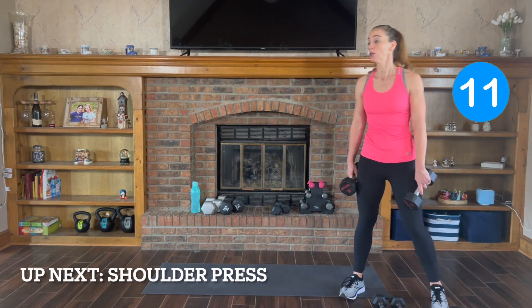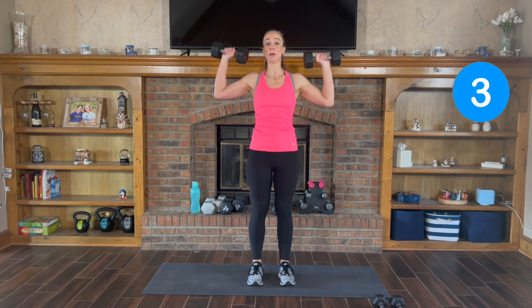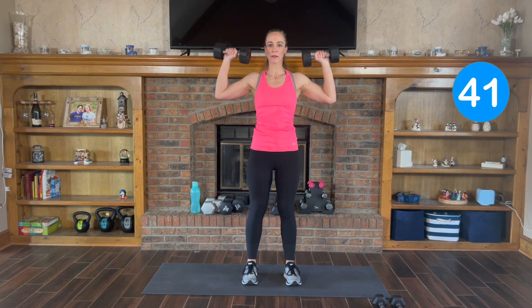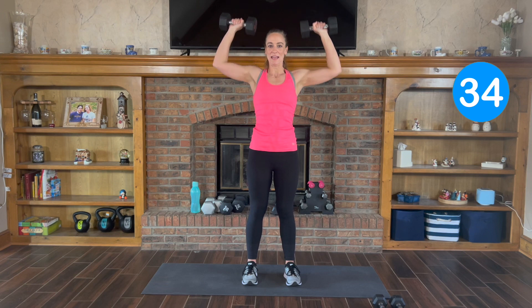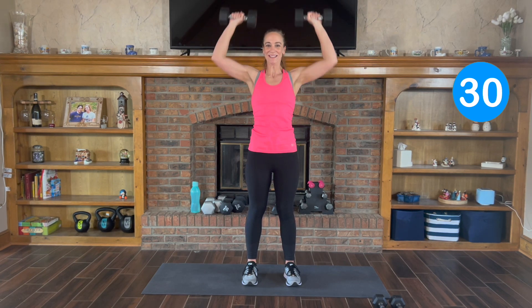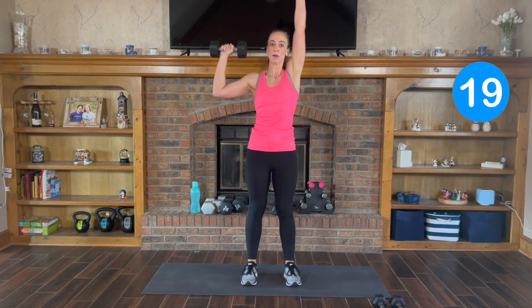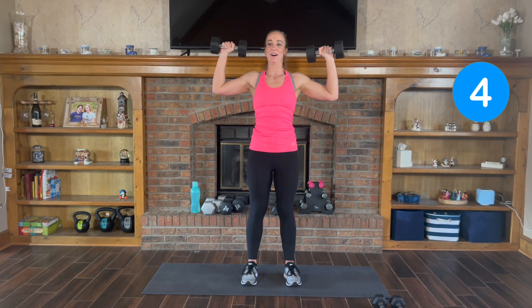Next one: shoulder press. I'm gonna stick with my 15s. You can go both at the same time or you can alternate. 3, 2, 1, let's go. Exhale when you push up, inhale down. If you're using heavy weight, you can alternate one at a time, or you can press both up at the same time. Exhale and inhale.